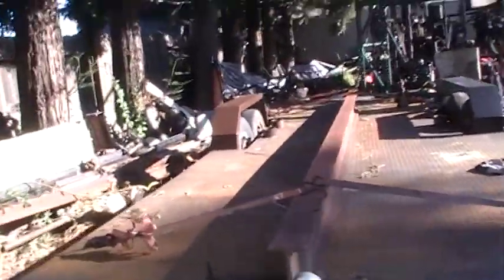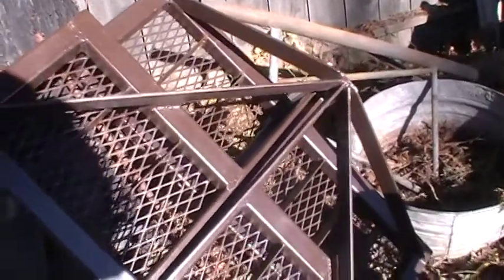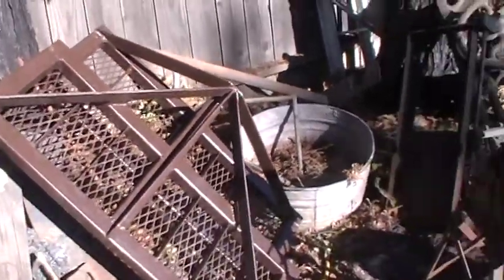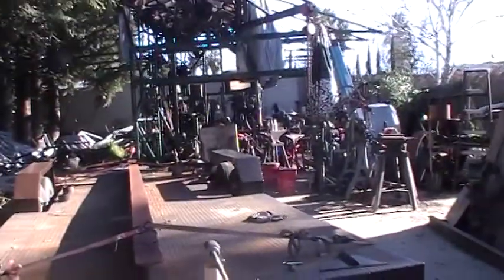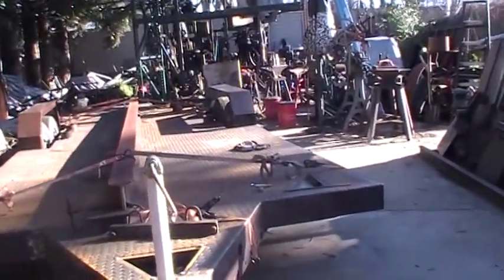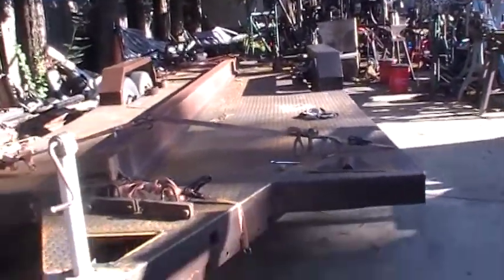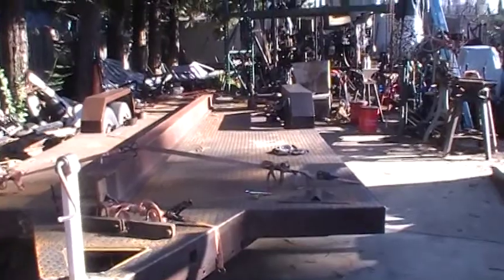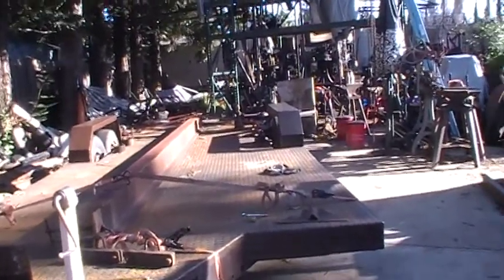I'm going to use a number nine expanded metal, which is the same stuff that I made my little stairs — my two-step get up on the trailer. And I think I'm going to deck the whole thing up there. This trailer is 20 feet. I'll have four foot porches off both ends, so the observation deck will be 28 feet. It'll be pretty big.